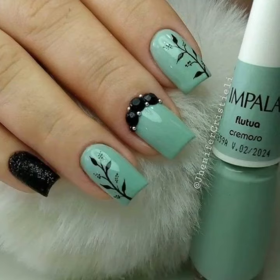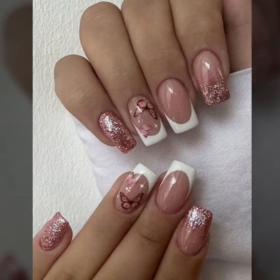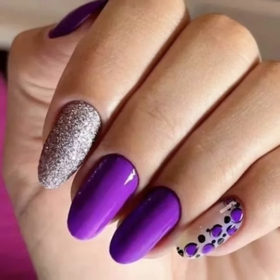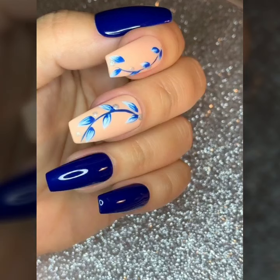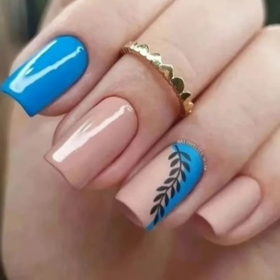Lovely viewers, subscribe to my YouTube channel and press the bell icon. After clicking the bell icon you will get notifications of all my videos. Today you will see modern unique printed summer season nail cutting designs.